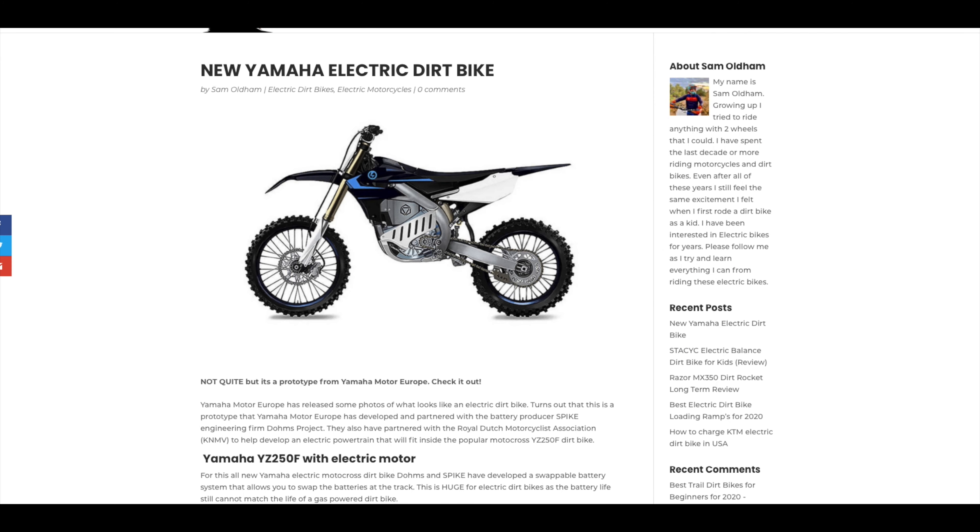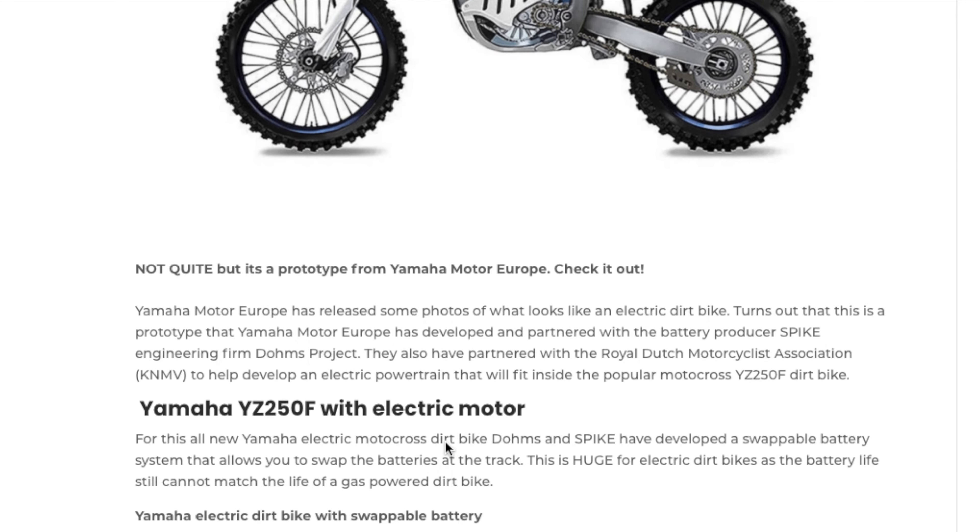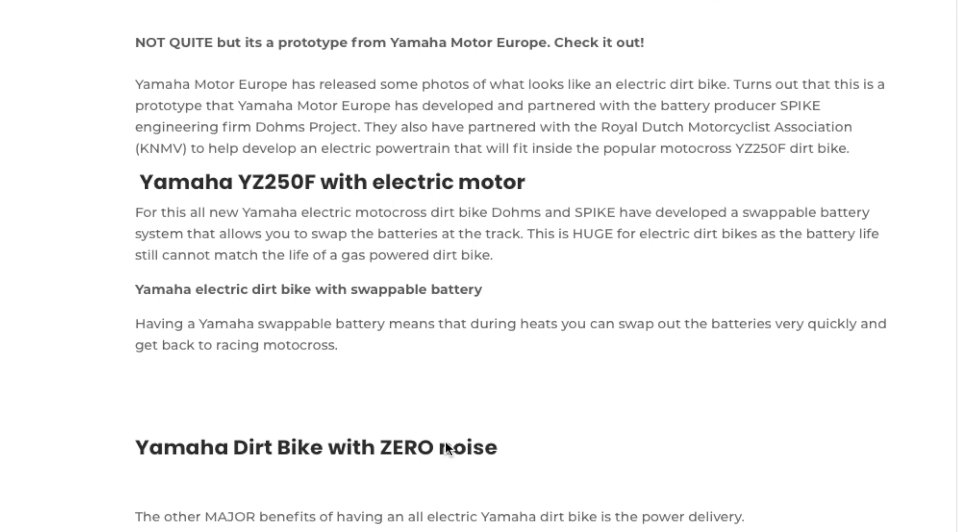They have also partnered with the Royal Dutch Motorcycle Association, known as the KNMV, to develop this electric powertrain. They've put this electric powertrain into a motocross YZ250F frame, so it has that popular YZ250F chassis and looks like it has all the other goodies as well.